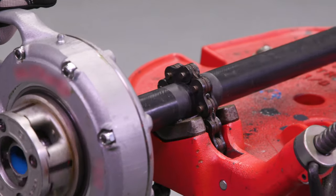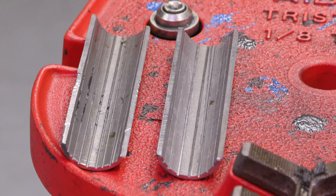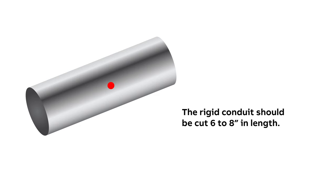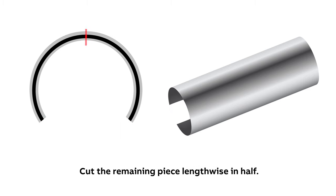If a chain-style vise is used, the chain and the lower jaw will tear the PVC coating during threading. To prevent damaging the coating, installers fabricate shells from standard rigid steel conduit that fit over the PVC-coated conduit, protecting the chain from coming into direct contact with the PVC coating. To make shells, use a piece of rigid conduit six to eight inches in length and one size larger than the PVC-coated conduit. Then remove a one-inch piece lengthwise from the cut conduit section. Cut the section lengthwise in half, giving you two shells.